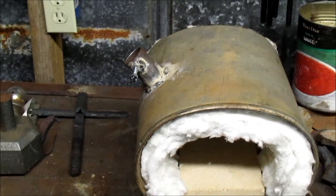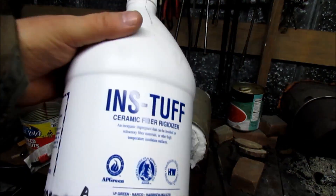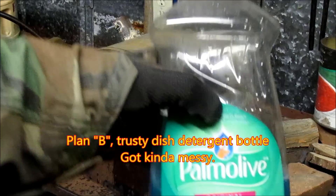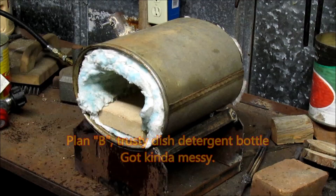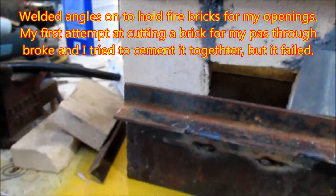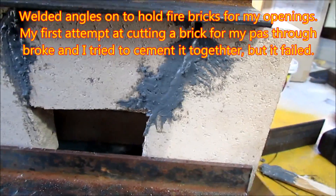I got my burner holder welded on there, and I'm about to put my rigidizer on. This is what it looks like in the bottle. Before I welded anything on, I used a piece of aluminum flashing as a spacer so I have a little bit of gap to slide stuff in, but it's not too loose.